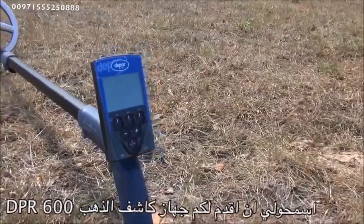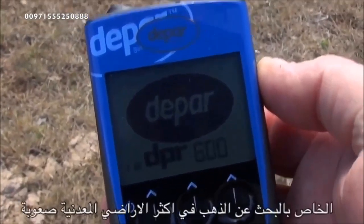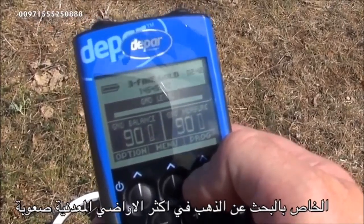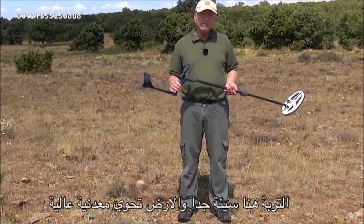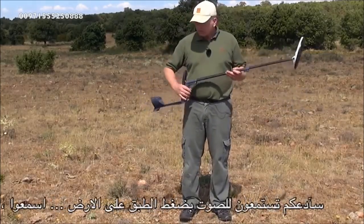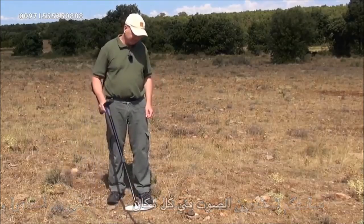I'd like to introduce the D-PAR 600, a dedicated gold machine perfect for searching highly mineralized ground with hot rocks — normally where gold is found. Today we're on the gold field and the soil conditions are really, really bad. I'll let you listen to the ground while I pump the coil over it — listen to that, everywhere.